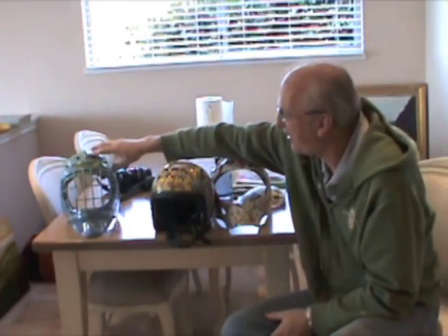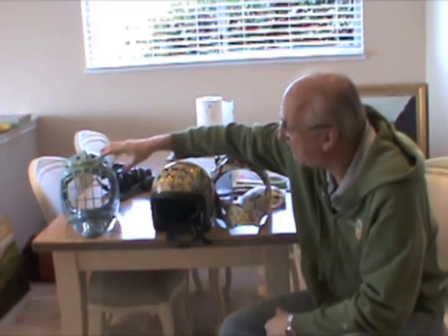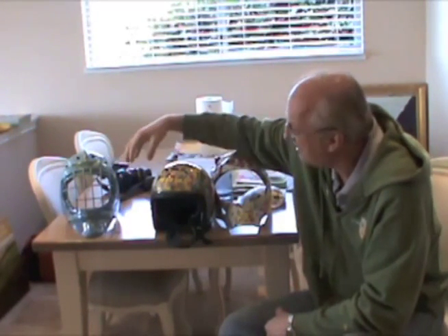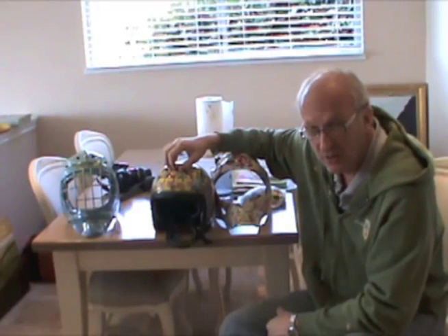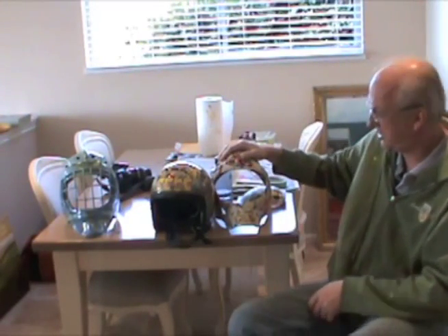Basically what we're doing is going from varathaning — a urethane from floors — to something even more durable. We hope that with this epoxy the helmets will last for greater periods of time. I'll show you as I go along with this helmet how to do it.